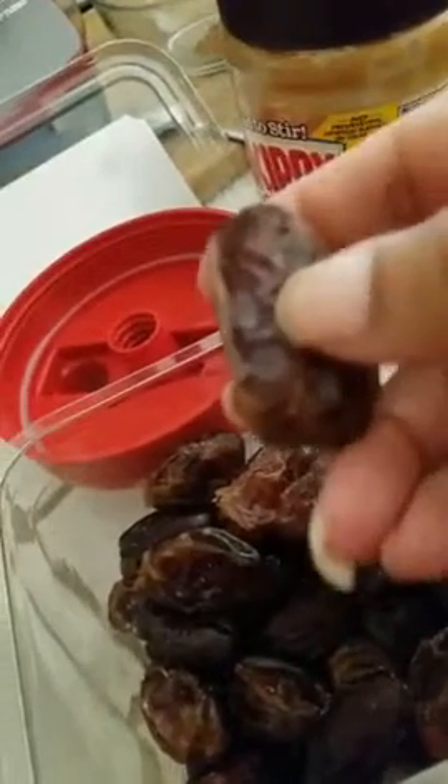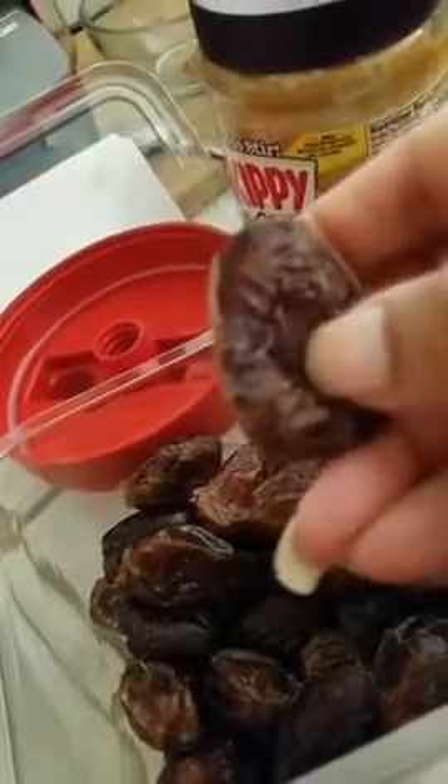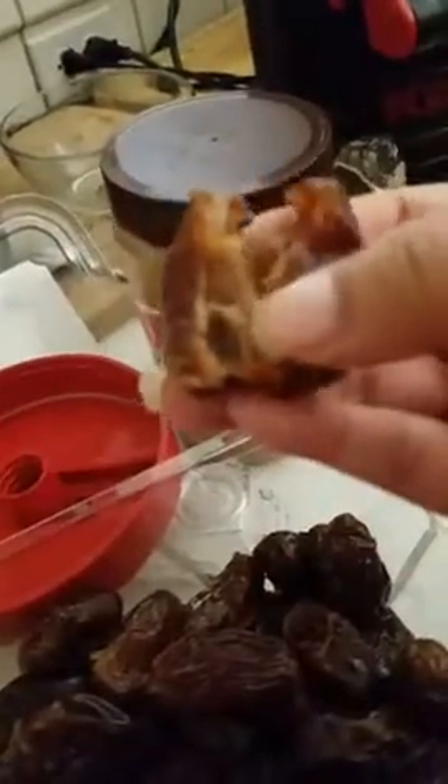I'm going to flip the camera around so you can see. So these are dates. When you peel them open, there's a seed in the middle. It's actually really soft, so it's easy to pull apart. You just take the seed out and the little stub there, and then you throw that right in your blender, which I've already done.